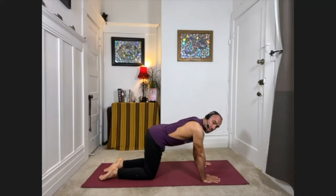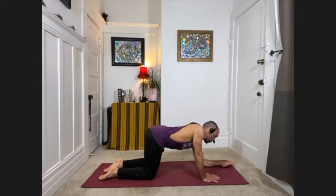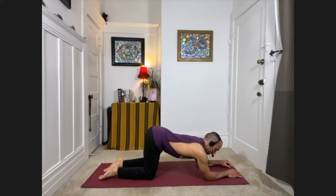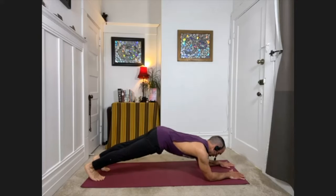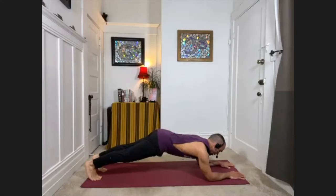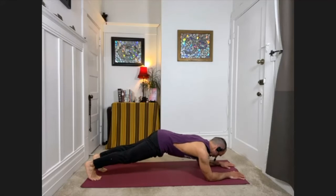We're going to do some more work for the core here. Bring your elbows down to where your hands were, coming down onto your forearms, with the elbows still stacking underneath the shoulder. Curl the toes under — take the heels back as you lift the knees to come into a low plank. Your hips are in line with your shoulders; if anything they're a little bit higher, just don't sag down. And breathe.